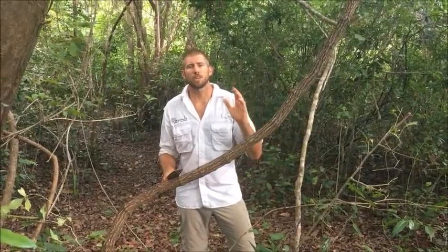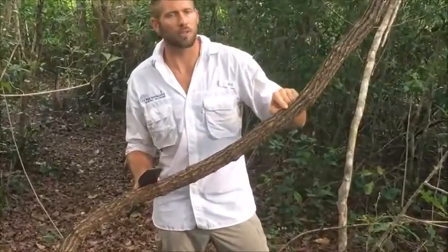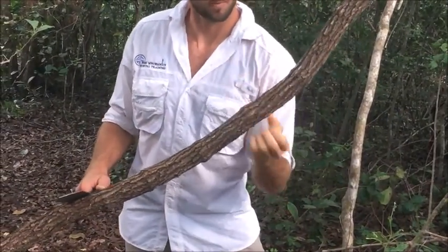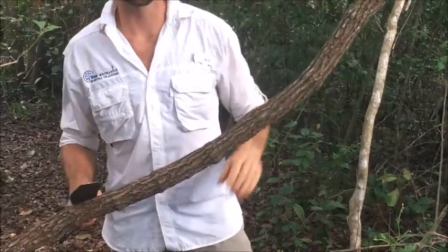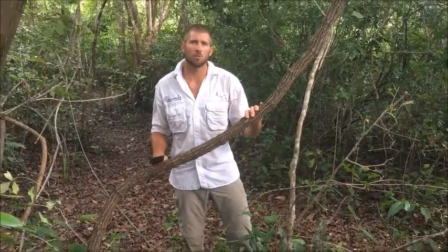Water vines are another fantastic water source and are commonly found in tropical regions. Right here in front of me we have one and we can identify this by the bark — it should have a scale-like appearance and should be very flaky, and you should be able to pull it off with your fingers. What I'm going to do is cut off a three foot section that I can easily handle and we'll get some water out.